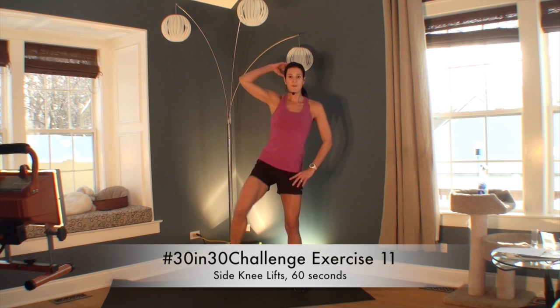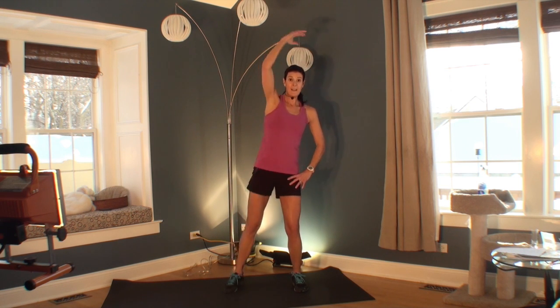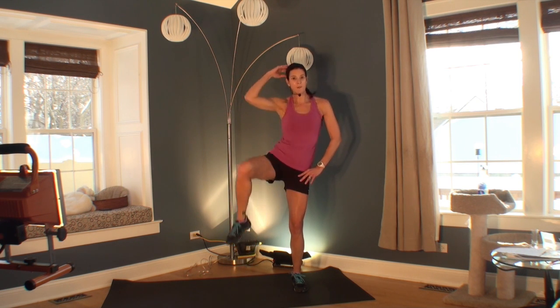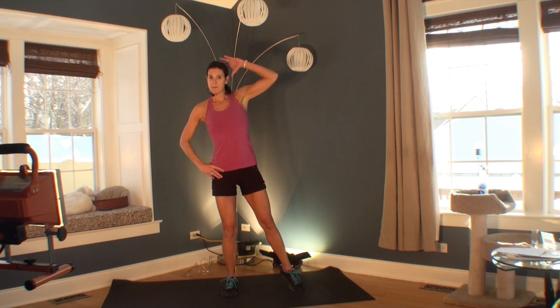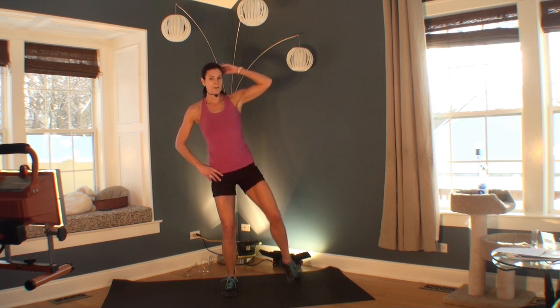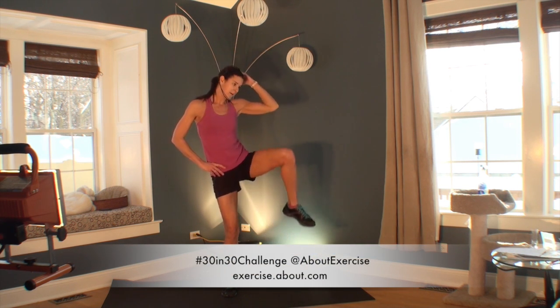Welcome to your next exercise in your 30 in 30 challenge. Your heart rate may be up from that last exercise, so you have a choice: take this slow and really focus on your obliques, or go fast and make it more cardio — just depends on how you feel. Remember the different ways you can modify: go slow, keep your arm out of it, just bring your knee up as high as you can, or go with your more advanced options. Either way, really focus on it. This is a nice core exercise. Great job.